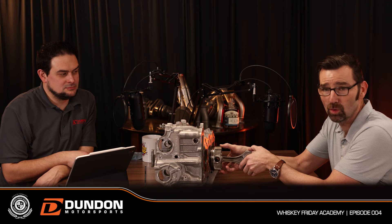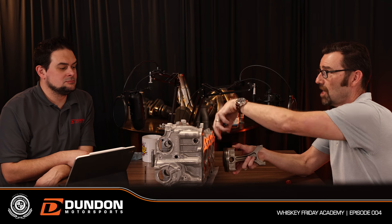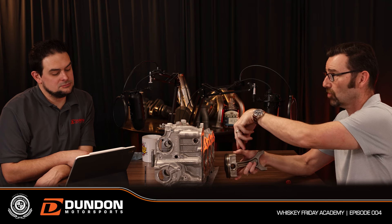The intake valves open as the piston starts moving down; the cylinder fills. Intake valves close, the piston comes back up and squishes the mixture. During that window, fuel was injected in a direct injection engine. In a port injection engine, the fuel sits in the port on top of the intake valves and comes in with the air when the valves open.